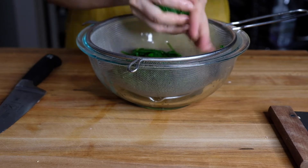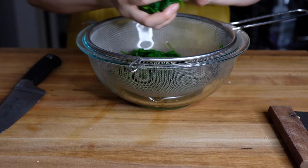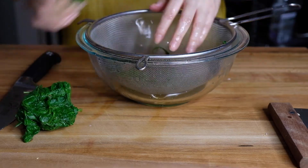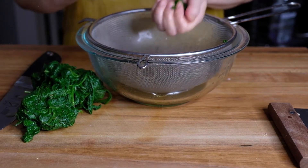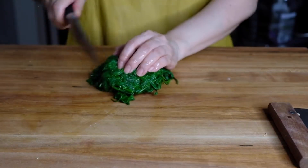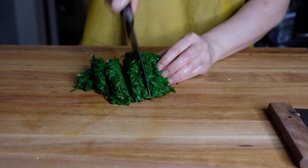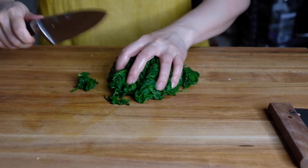Now let's squeeze as much of the water as we can out of our spinach. Spinach is like a sponge — it likes to hold on to liquid and we don't want a liquidy saag paneer, so squeeze out as much water as you can. Look at that color — it's a beautiful bright green! Look at all that water left over. You can discard that, and we're just going to give this a rough chop, as finely or as coarsely as you want.